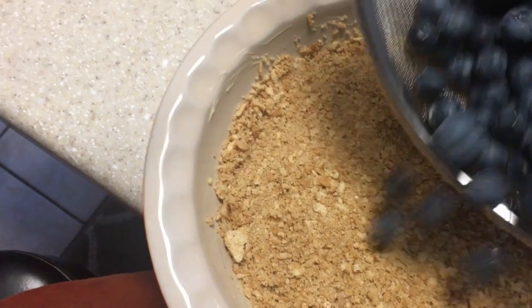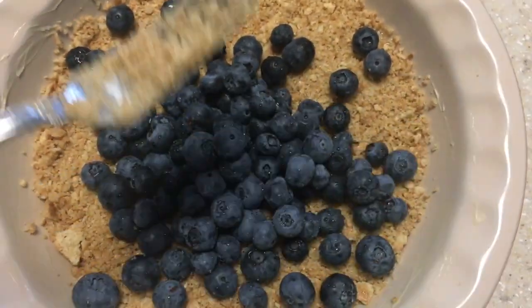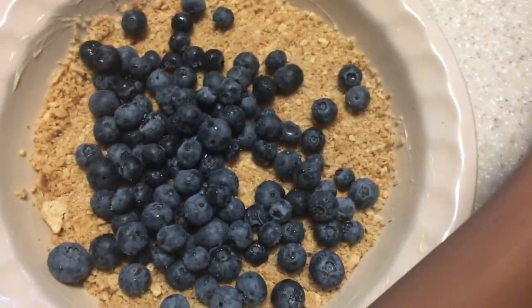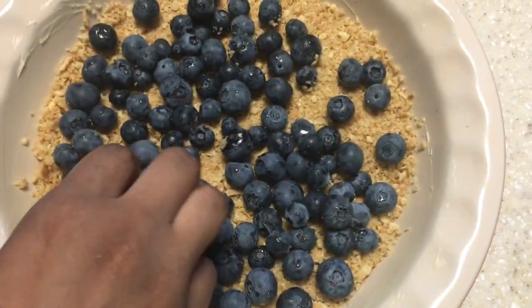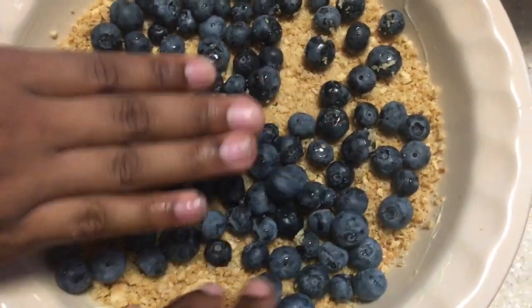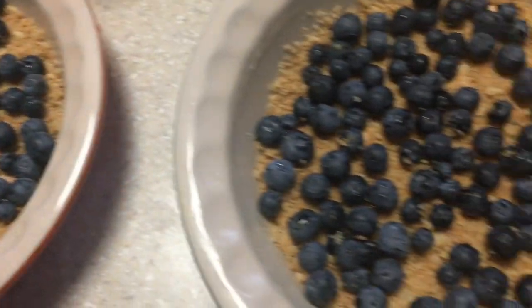We're going to add our blueberries. Put as many blueberries as you like — just make sure you make it level. I love fruit on its own, but I'm not a big fruit fan when it comes to desserts. They've already been washed and everything.